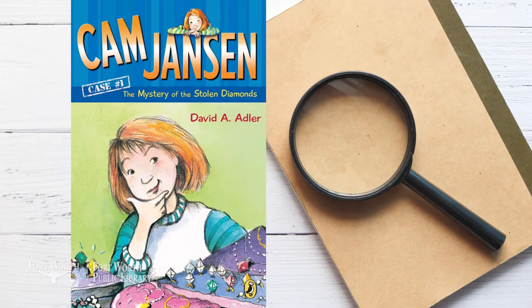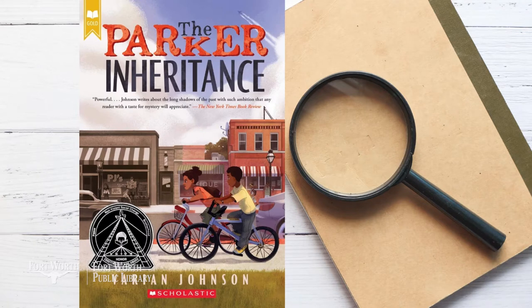Cam Jansen and the Mystery of the Stolen Diamonds by David A. Adler — no mystery is too great for super sleuth Cam Jansen and her amazing photographic memory. Cam and her friend Eric are at the mall when the jewelry store is robbed. Cam sees the thief, but the police arrest the wrong person — now it's up to Cam to catch the real criminal. The Parker Inheritance by Varian Johnson — twelve-year-old Candace is spending the summer in Lambert, South Carolina, where she finds a letter that sends her on a treasure hunt, uncovering an injustice committed against an African-American family in Lambert.